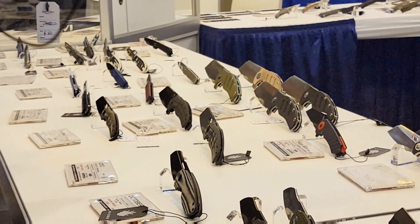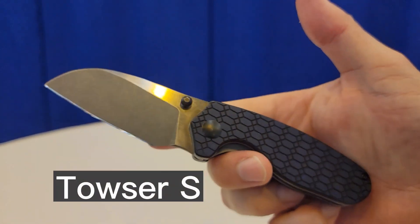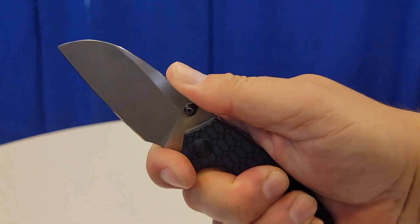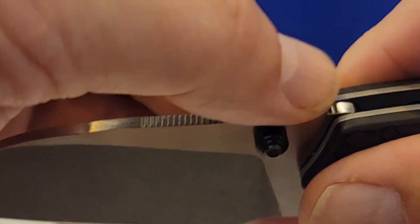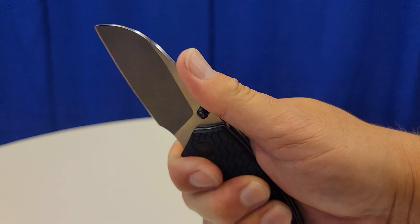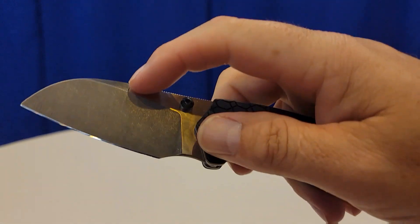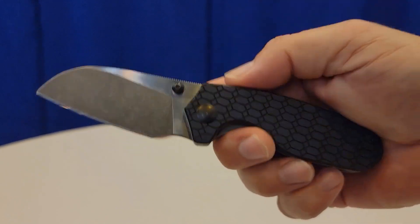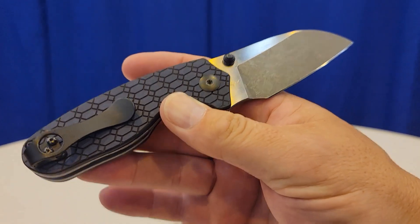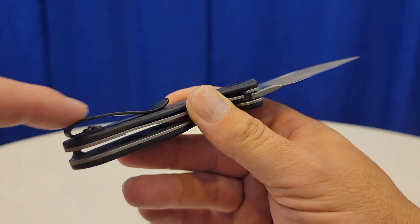This is the Kaiser Towser S. Would you look at it? It has a forward choil and this thing is absolutely fantastic. It has jimping, my favorite kind, going all the way out. It has a great handle. They're thinking about doing S35VN steel in this one. If you like the Towser K, you're going to absolutely love the Towser S. And it's going to have a titanium pocket clip — very nice and sleek.